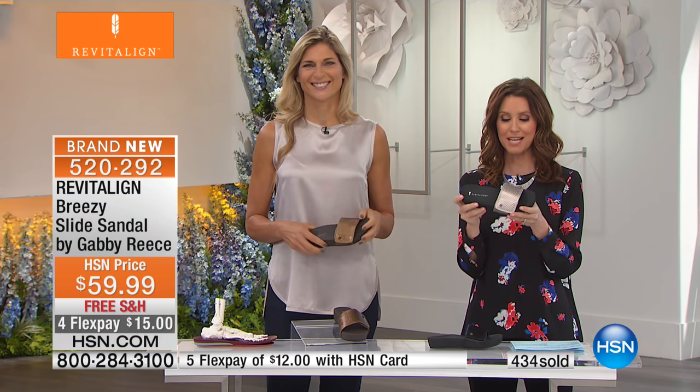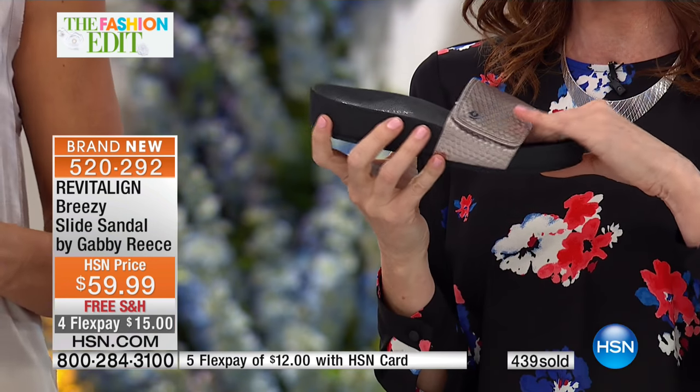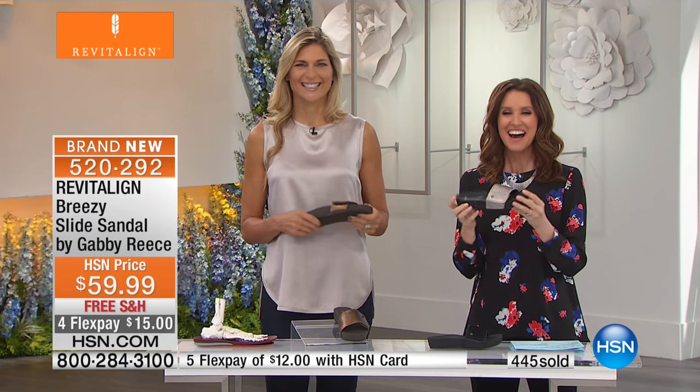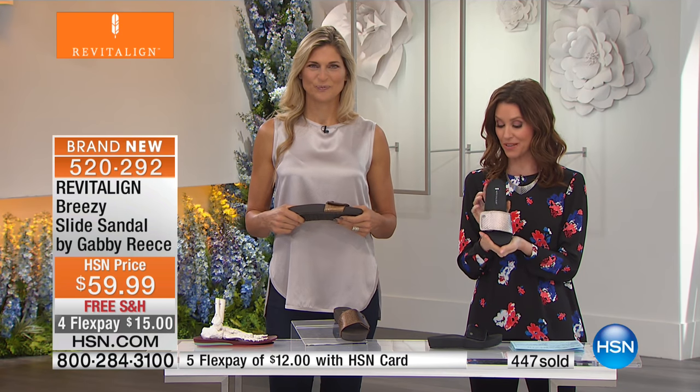These are so comfortable, so fashionable. Really walk right into spring. You could probably even wear them with socks a little bit right now around the house. Definitely get those while we still have them — brand new, and every single one will sell out.